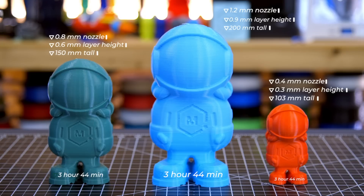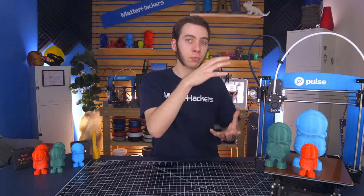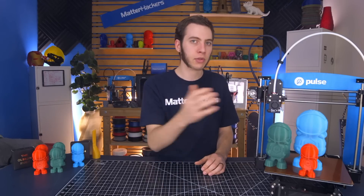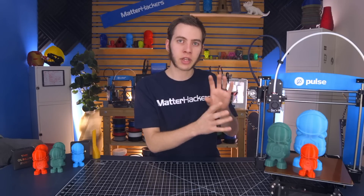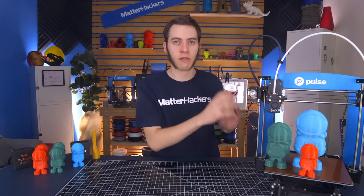So these three fills all took the exact same amount of time to finish. If this is something I'm just prototyping and I don't care about detail, I would go for the largest one because I could get a much bigger part in a lot less time. Whereas if I need detail, maybe I'll stick with the 0.4 millimeter nozzle. But this just shows the significant difference in how big of a part you can make in the same amount of time just because you have a bigger nozzle.